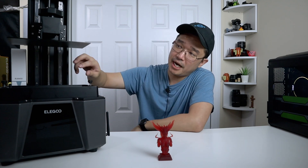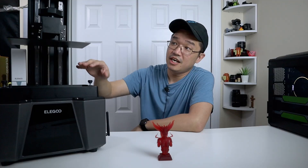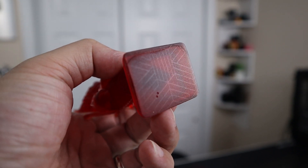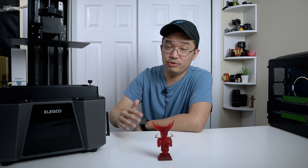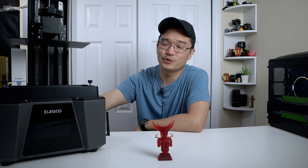I like the bottom of the bed — it's got some texture on it, and if you print directly to the surface of the print bed, it will actually transfer that pattern over to your print, which looks really cool. I don't know if they intended this, but it does transfer over and it looks great.